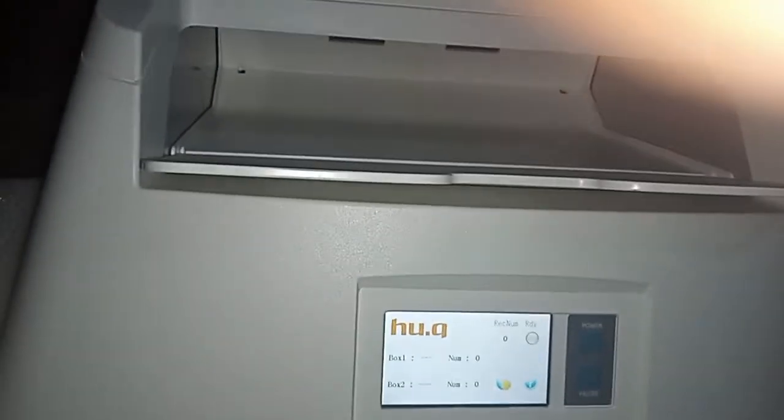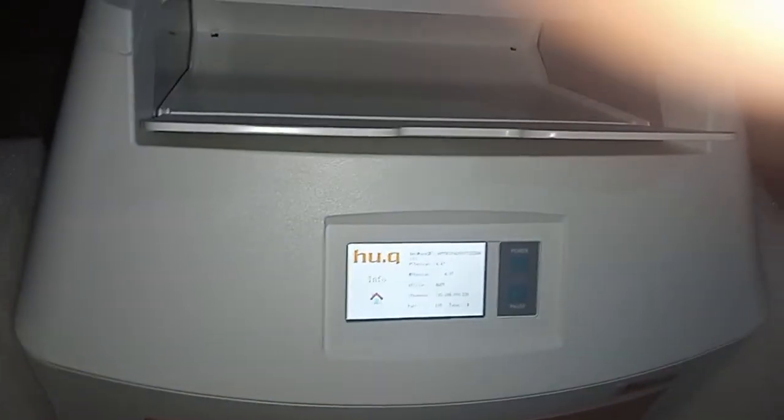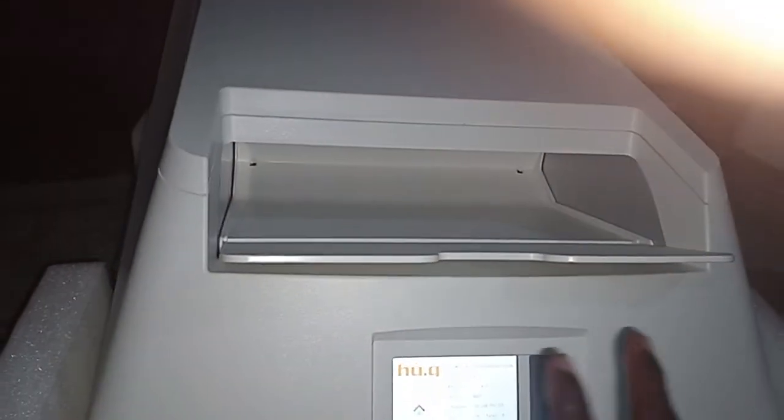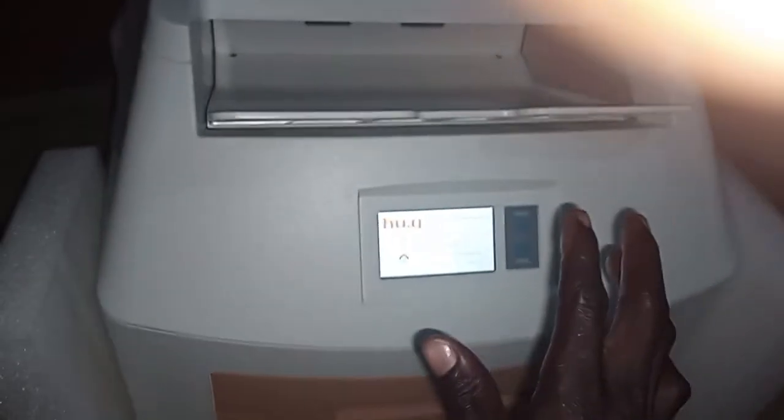When it comes to preventive maintenance, here is where you see the details you're going to use to set up this device on the DICOM workstation you're going to install it with. The IP address and port number are indicated here. Come back here to the main menu.